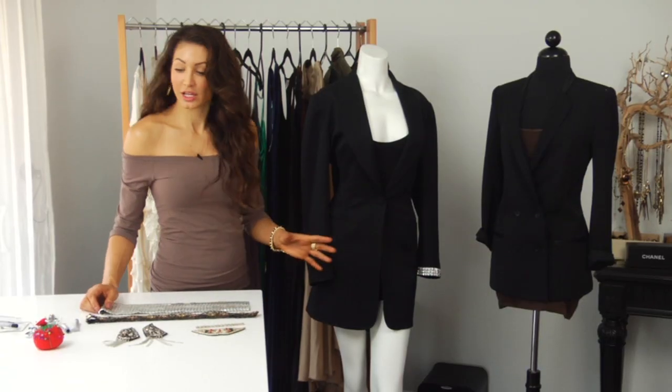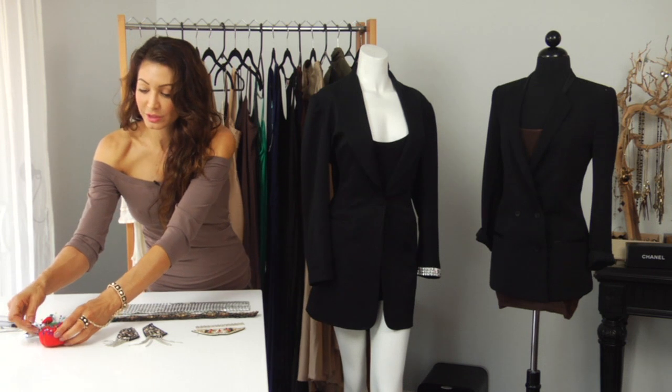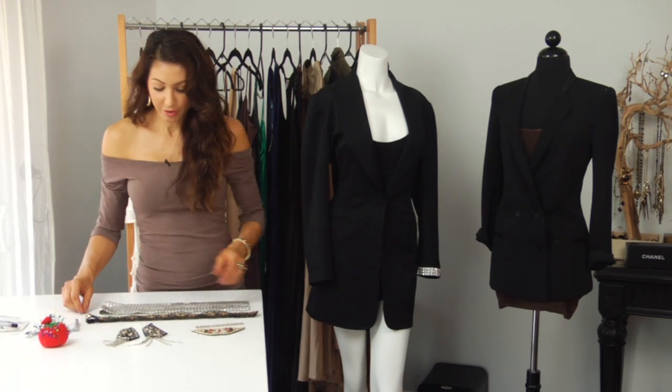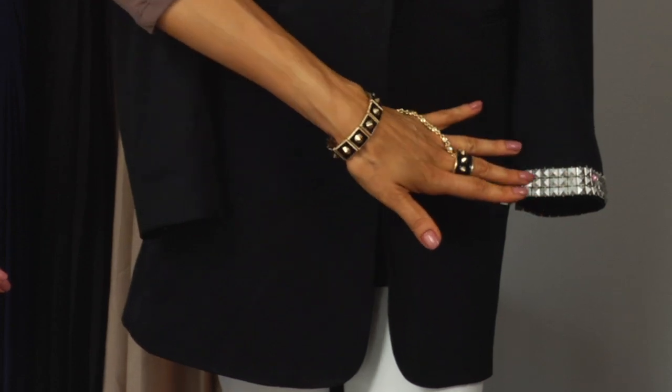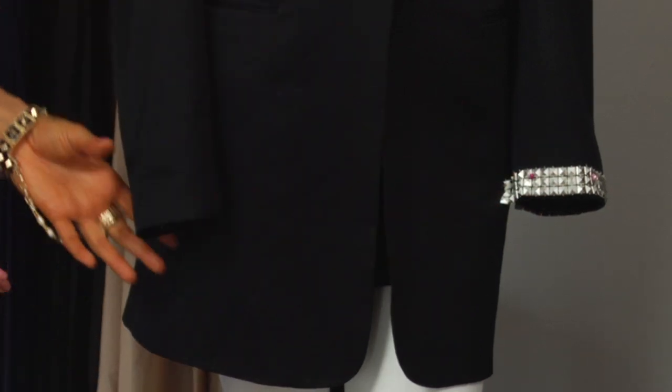Today I'm just going to be pinning it on so that I can show you three or four different style ideas. I have already cut the stud trim on this side — this is a really popular look right now. I've already done the left sleeve, and now I'm going to show you how to do the right sleeve.